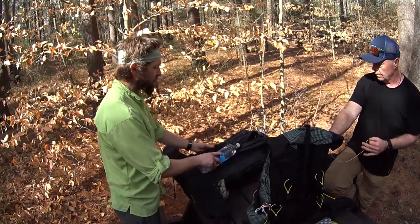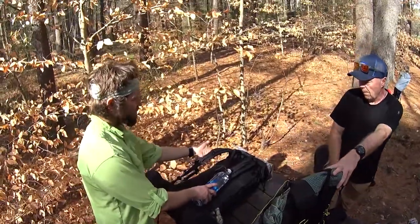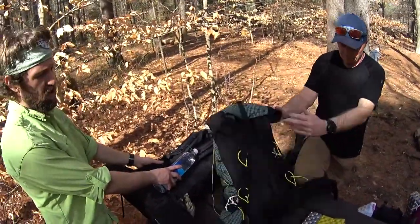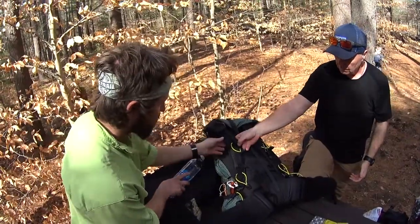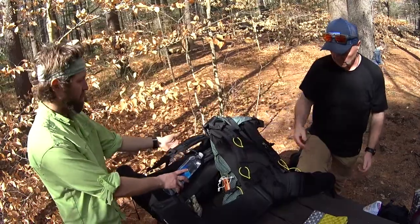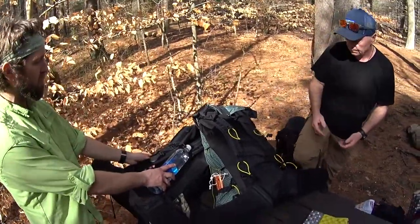The pack comes in two different shoulder strap options. These are the S-straps; it also comes in a J-strap for a different frame — which I believe is what graybeard has. You can see just a slight different shape for different size torsos, just personal preference.